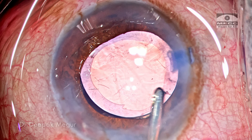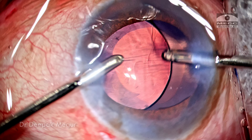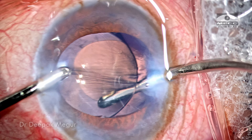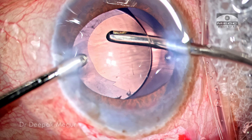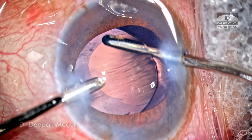I'm going in with the irrigation cannula to remove all the OVD in front of the lens. The lens is tilted and the irrigating handpiece goes underneath the lens, then irrigates out all the OVD from the back surface of the IOL and also from the capsule bag.